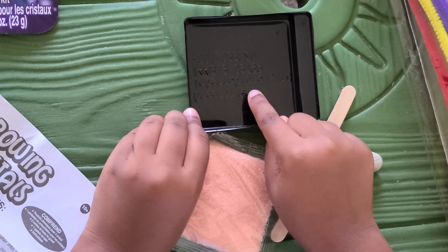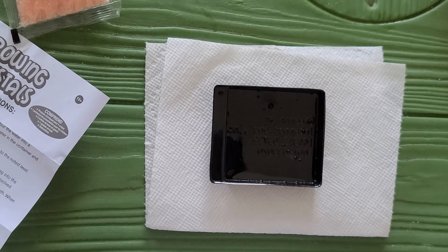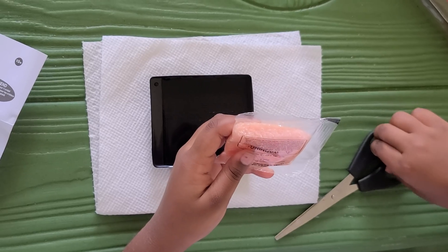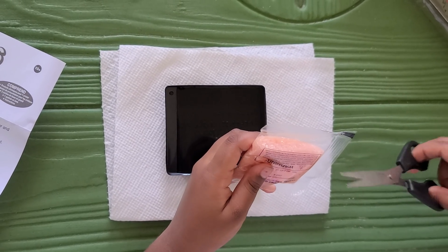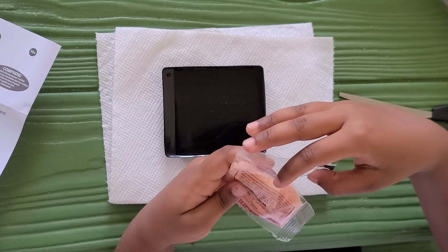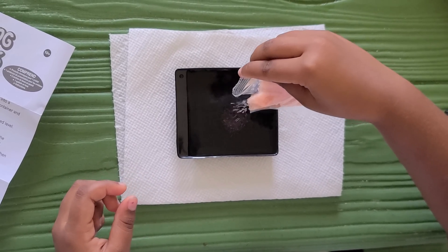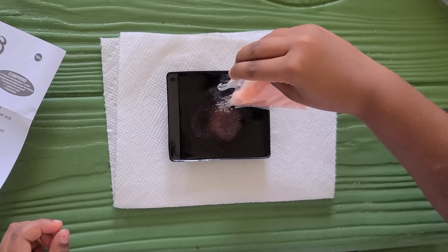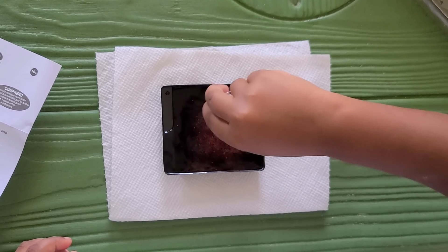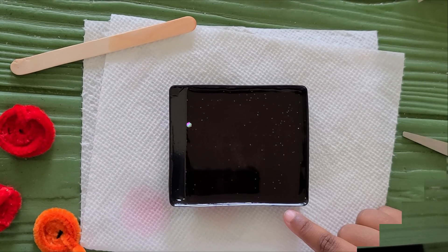First, I'm going to pour hot water inside this tray. We're going to put a tissue paper under the tray. Now I'm going to pour hot water. So I'm going to cut the packet now. This packet has a chemical to form the crystals. I'm going to put some in — let's put half of the packet. Mix it with the popsicle stick. Now it's dissolved.